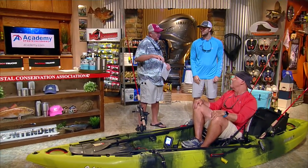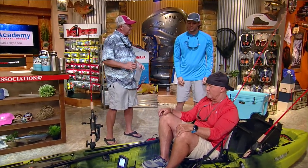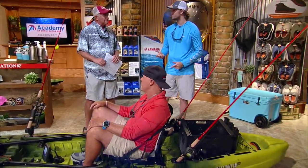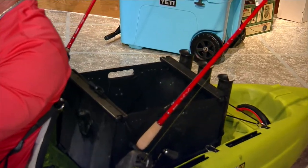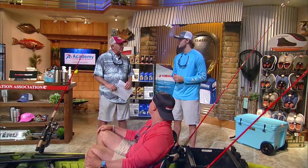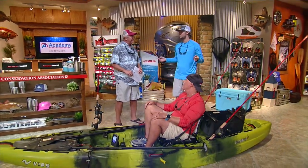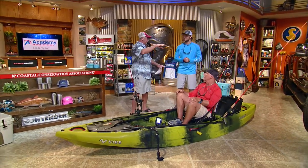Do you troll live baits? In this crate back here you can put a five-gallon bucket with an aerator — some people even set it up with a bilge pump to make it into a live well. For my outrigger rod holder, I'll use a conventional setup and send a bait down with a trolling weight or egg sinker about 50 to 60 feet. On the other side I'll fish the surface, so my baits are separated and I'm fishing the full water column — killing two birds with one stone.